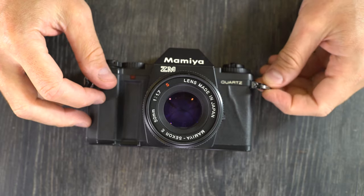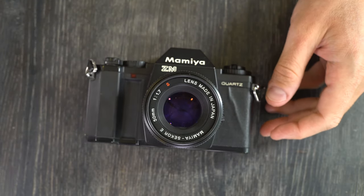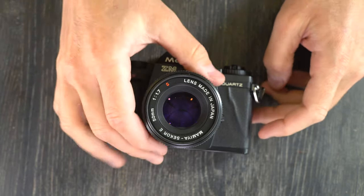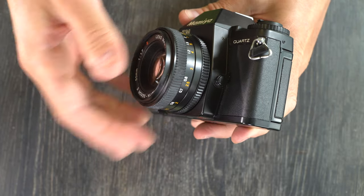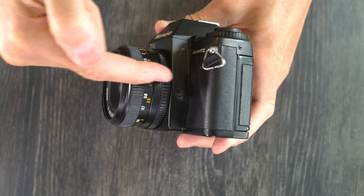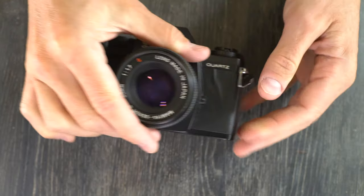The Mamiya ZM was an interchangeable lens 35mm SLR. It could take any 35mm film, and it has an interchangeable lens meaning the lens can be taken off and a different one put on at any point when you're not taking a photo without ruining the images. Single lens reflex means the light comes in through the single lens to a reflex mirror, through the prism, and out through the viewfinder.